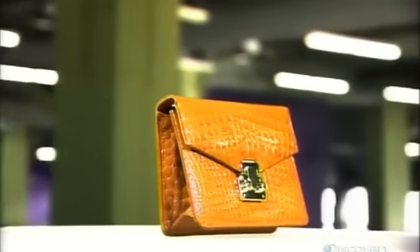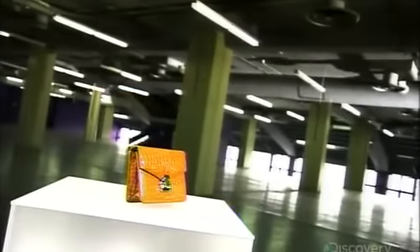Alligator bags enjoyed their first wave of popularity at the end of the 19th century. The material was chosen for its exotic look, rich texture, high pliability, and durability. Since then, many legendary designer handbags have been made with alligator skin.